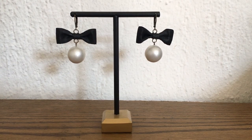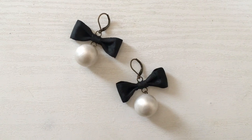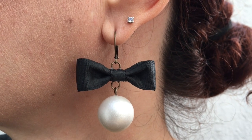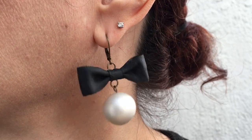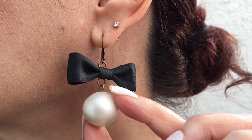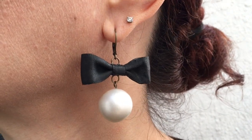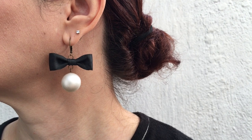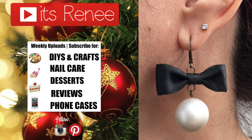And guys, these are the earrings I wanted to share with you! I love them — I love how dainty but statement they are. They look super nice, fancy, fun, and festive, something classic but with an edge. They feel a little heavy because of the pearl, but not crazy heavy, and they're pretty affordable to make. If you liked this, give it a thumbs up, check out more Christmas earrings on my channel, subscribe for more, and share. Thanks so much for watching — take care, bye!